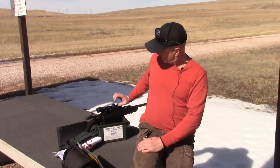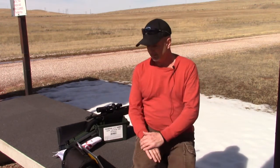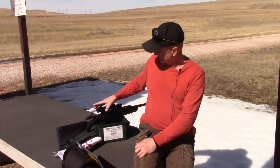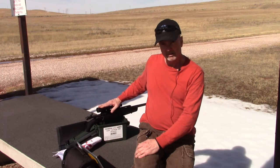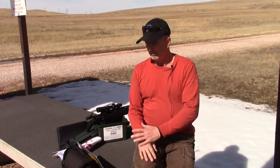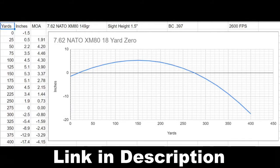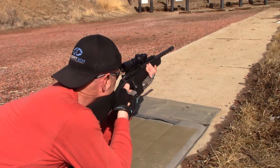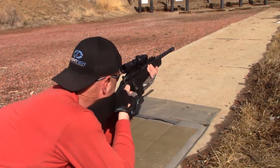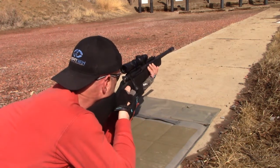Now, what we have is the height of the center of the scope over the bore is now an inch and a half, so I had to re-zero. For re-zeroing with the scope at an inch and a half above the bore with 7.62, to get my battle sight zero I'm zeroing it at 18 yards. I actually went and zeroed at 25 yards but look for my hits to be one-half inch high at 25 yards, versus a tenth of an inch high when I zeroed it with the scope up about two inches above the bore.